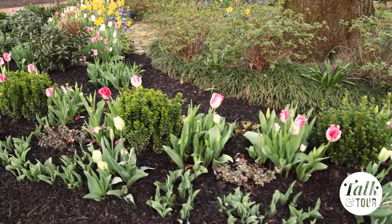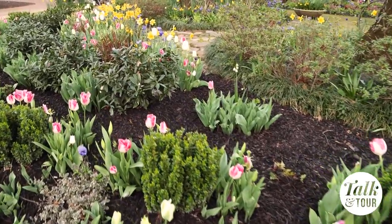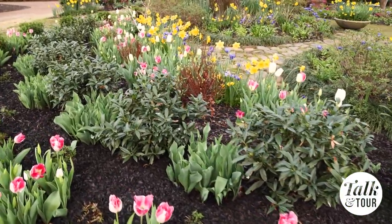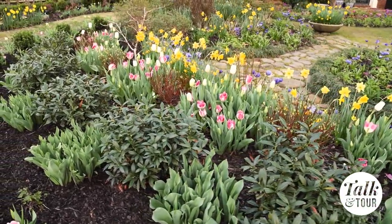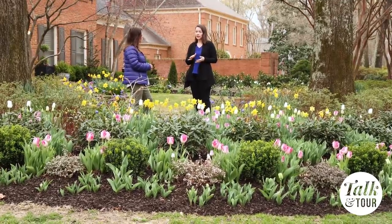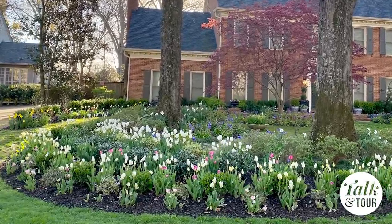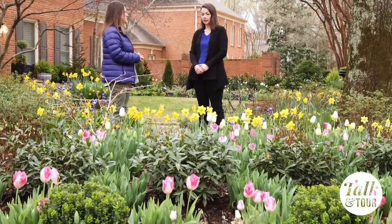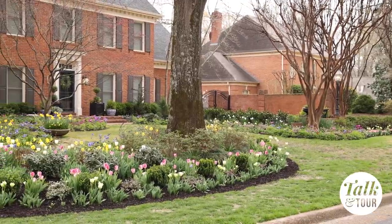When you start a new bed, what is your method — do you add soil and compost or use the existing soil? It depends on the soil I'm starting with. For this area here it was very compacted clay soil, so I did dig down and remove the grass. A lot of times I'll use the no-dig method for bed expansions, but for this one the soil was in such a state that I felt I needed to add compost and really amend it, which I did for a couple of months before putting in the plants.